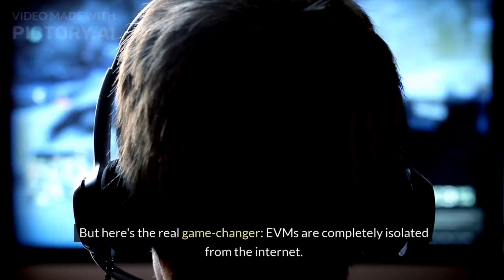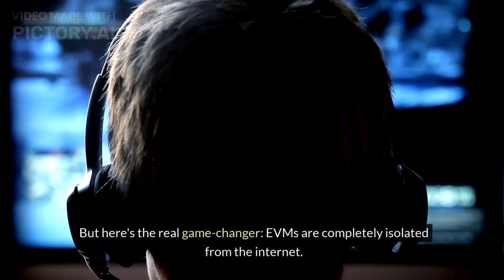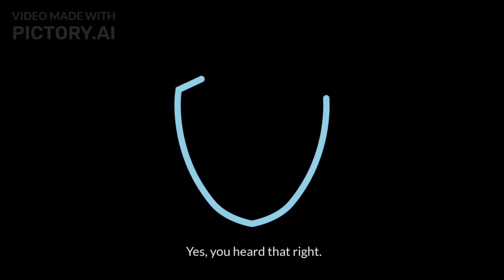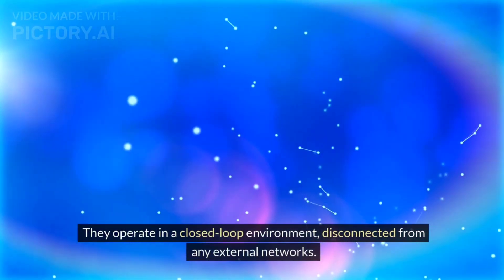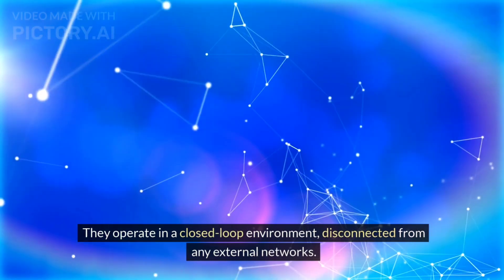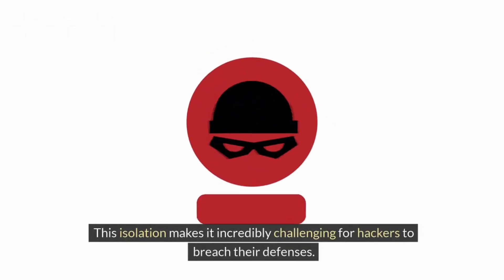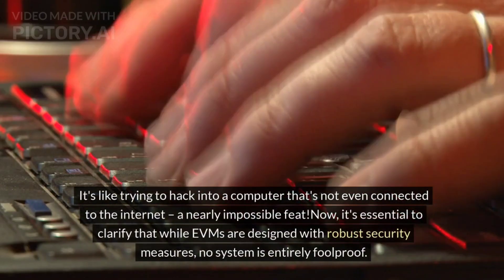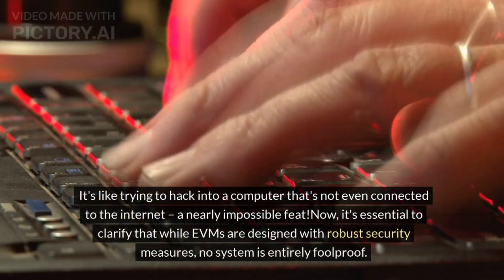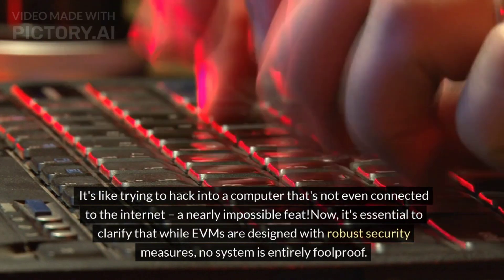But here's the real game-changer: EVMs are completely isolated from the internet. Yes, you heard that right. They operate in a closed-loop environment, disconnected from any external networks. This isolation makes it incredibly challenging for hackers to breach their defenses — it's like trying to hack into a computer that's not even connected to the internet, a nearly impossible feat.